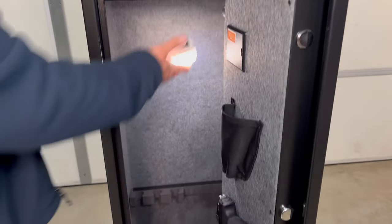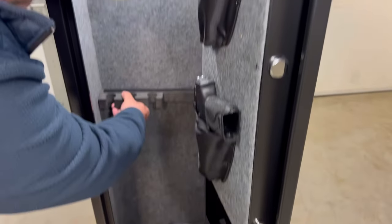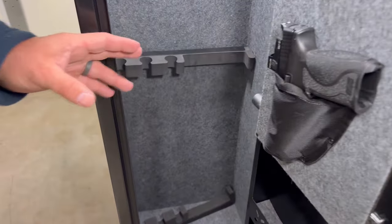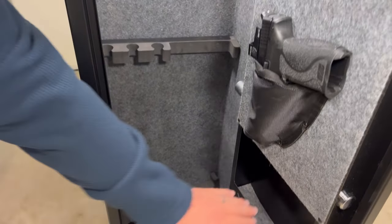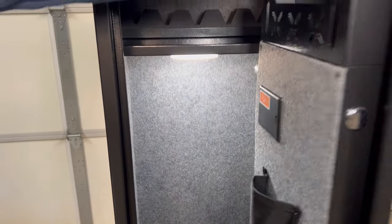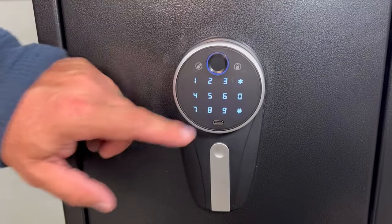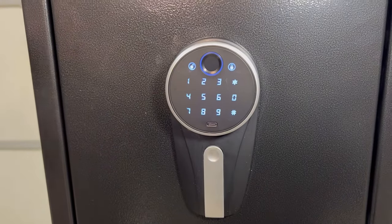We're going to put some guns in here to let you see how much space you've got. On the gun racks, you can adjust them how you want, but when you have guns in there they hold pretty good. It would make sense to put a little velcro there, which is what we did on the other one. If you look inside, all the little shelves have carpeting, so they've really paid attention to the finer details. It also has a mute function — you wake it up, hit 11 and then the star button, and it'll silence the safe.